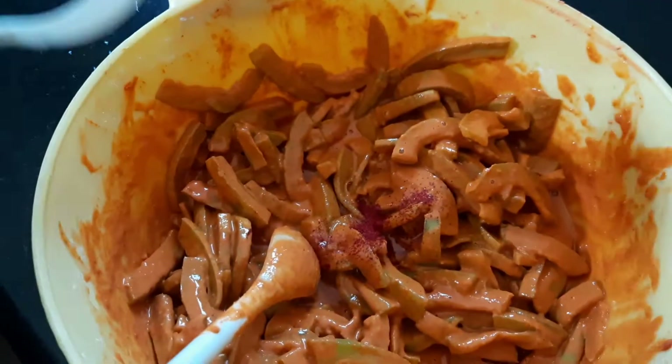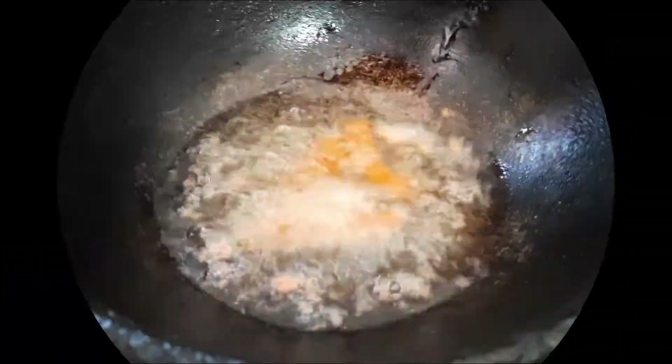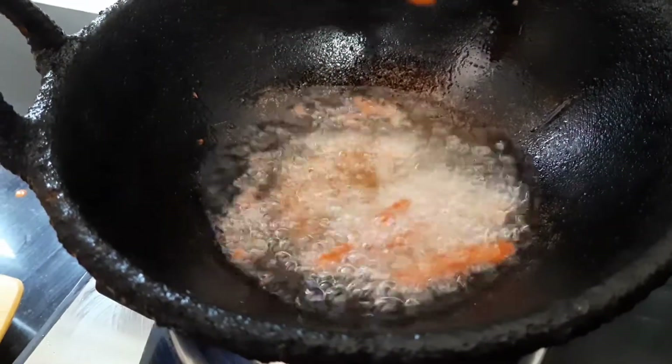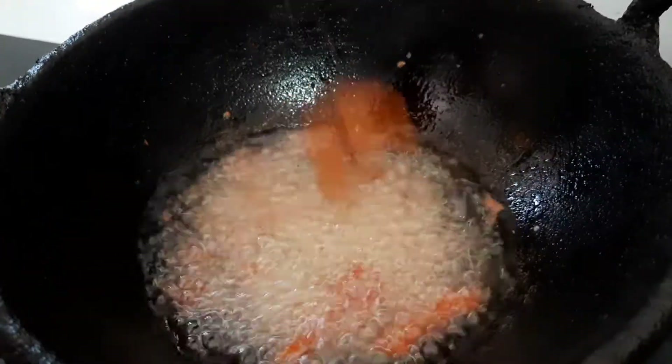I'll add some oil, a little oil. I will add a little oil. I'll fry in the oil a little bit.